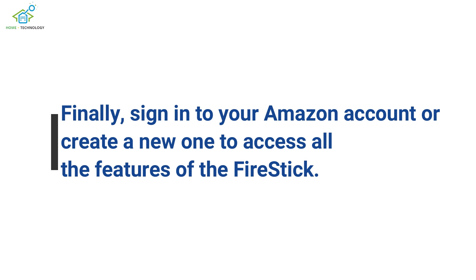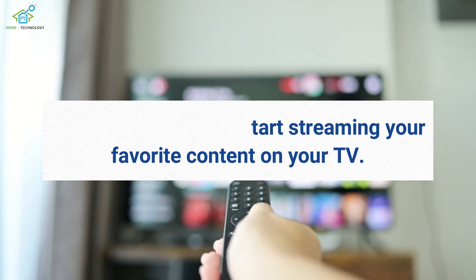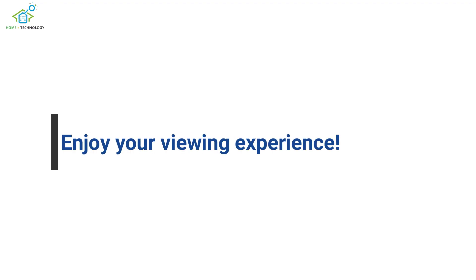Finally, sign in to your Amazon account or create a new one to access all the features of the Fire Stick. You are now ready to start streaming your favorite content on your TV. That's it! You have successfully connected and set up your Amazon Fire Stick. Enjoy your viewing experience!